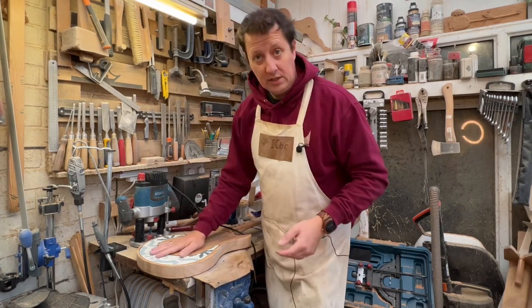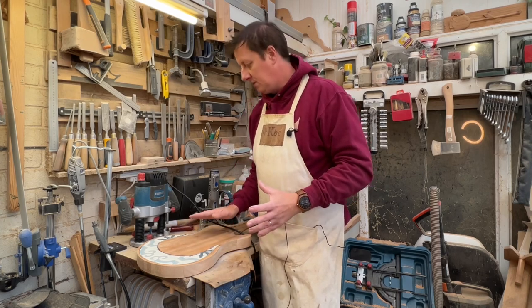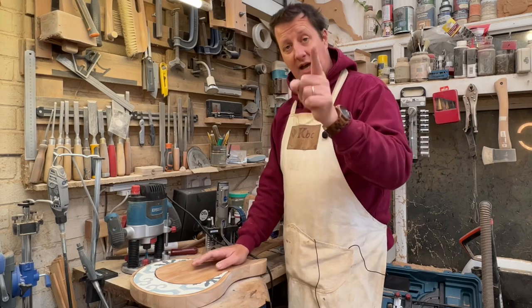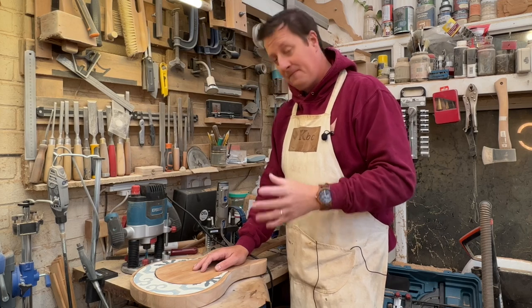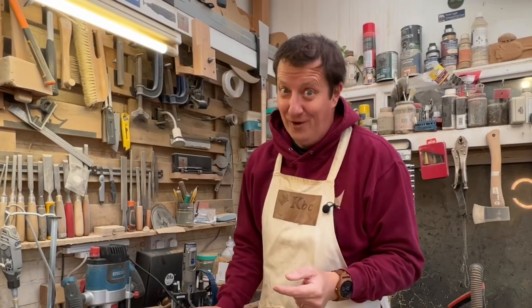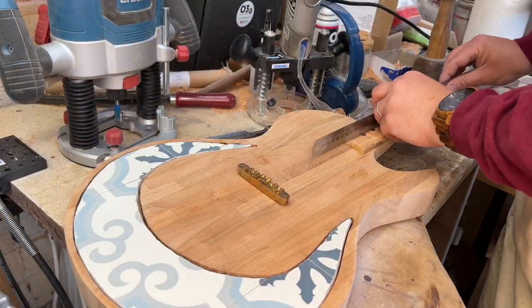I'm not going to glue that in until the guitar has had its final sanding, because I don't want to sand over the top of the tiles — I know I'll slip and ruin them. But I have promised that I will put a sink into this kitchen Les Paul, and doggone it, I'm going to uphold that promise. This is just really fun — so this is why I need to put the kitchen sink in.